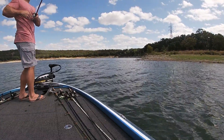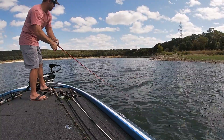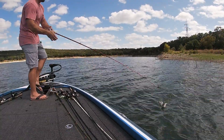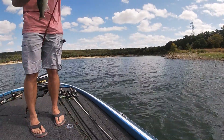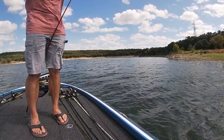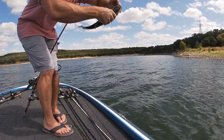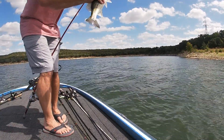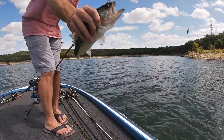There's one! Going around to the camera — another one. Not a great one, but we'll take him. I don't know if you can see, but got all the hooks in him. Nice largemouth bass.